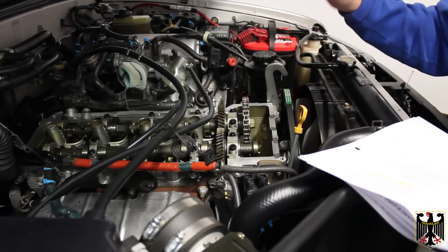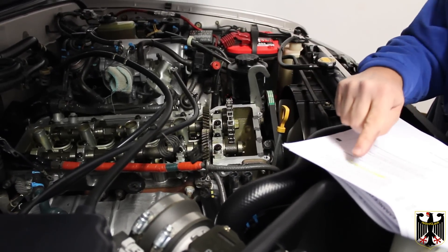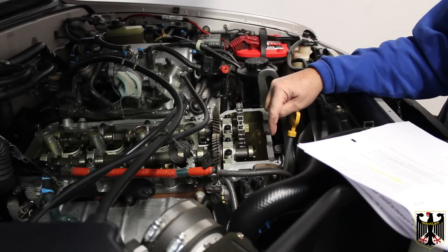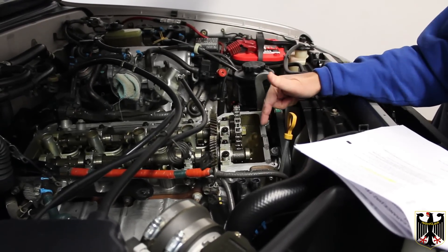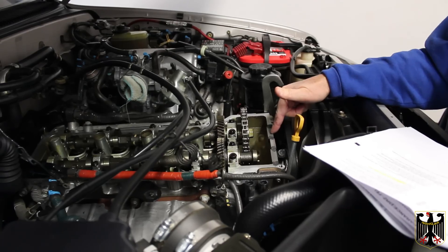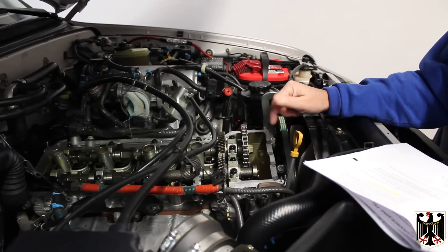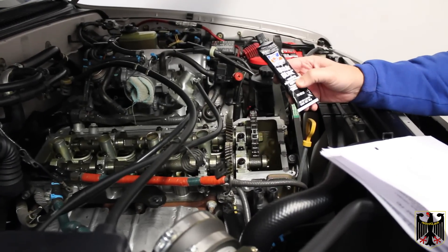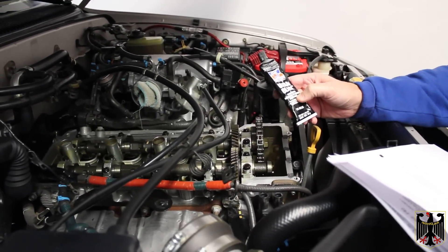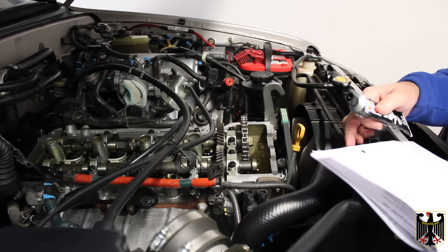According to the instructions, it says to put some seal packing — which I think means RTV — in these four spots where these pieces come out. I went ahead and put a little tiny dab on each of those. I used Ultra Black Permatex, which is a room-temperature-vulcanized silicone seal. Now I'm going to put the cover on.